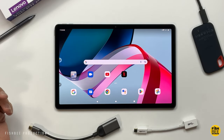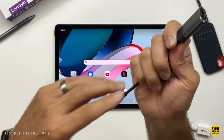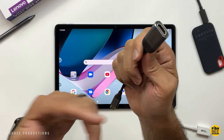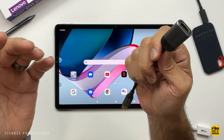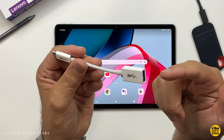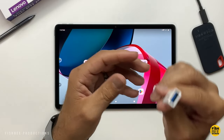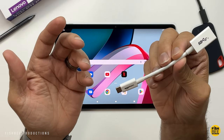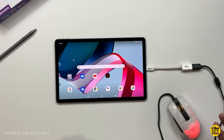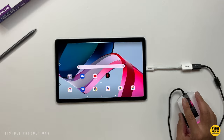People sometimes forget how much you can connect through the charging port on tablets like this. A USB-C to HDMI adapter lets you connect to a TV or a second monitor. You can also use a USB-C to USB-A adapter to connect a keyboard, mouse, controller, external drives, card readers, or pretty much any USB dongle — it even powers a gaming mouse.